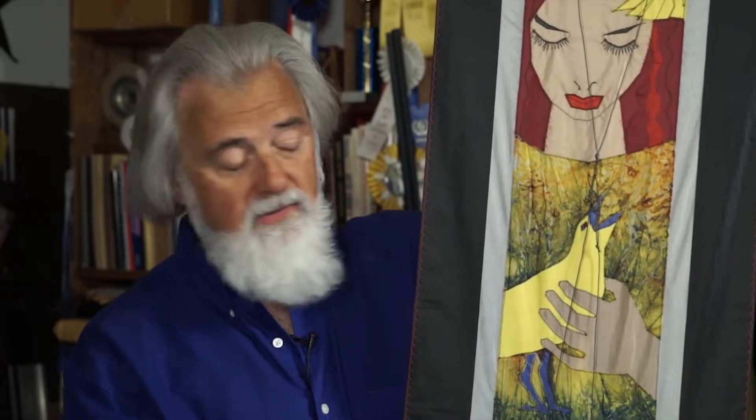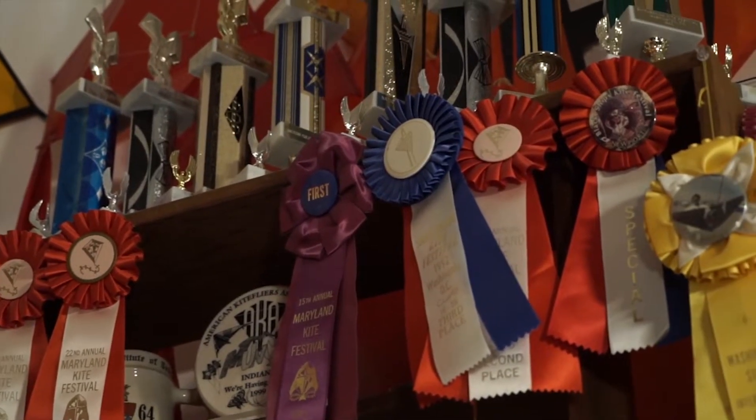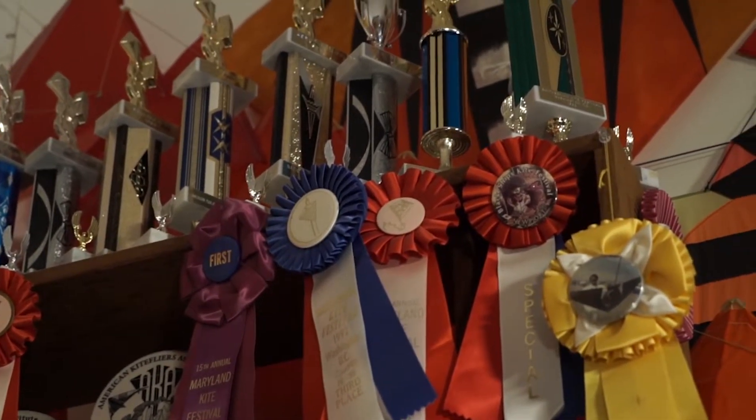This isn't the only scale model you've got — you've got another one back over here. That's right. This is a kite whose graphics are designed by my wife, Karen, and it's called We Become Burns. She made the design and I made this to test out the colors, the shape, and the aerodynamics. Now we've made a much bigger one and it's won a lot of prizes, but it's too big to put up here in the studio.